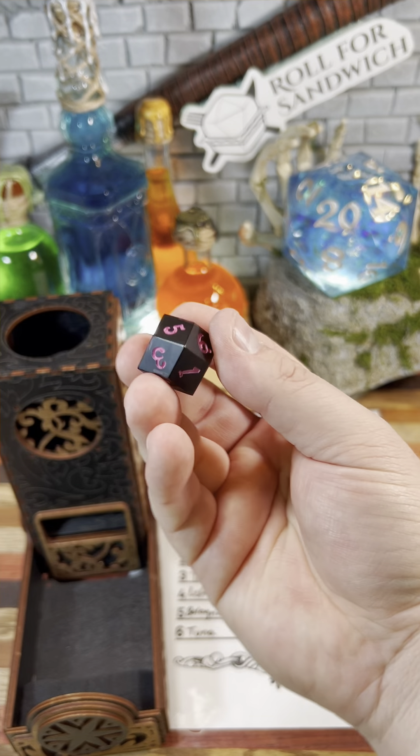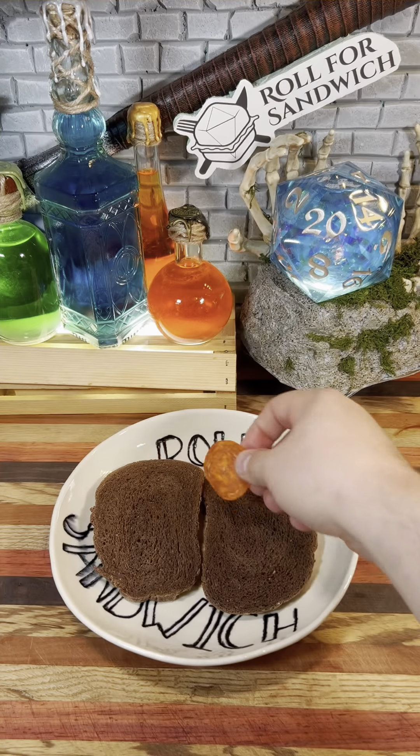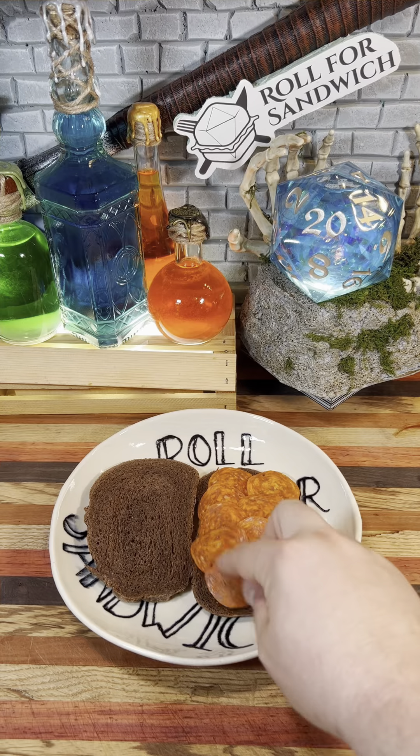Next up, let's roll for main. Nine — pepperoni. First pumpernickel and now pepperoni, both ingredients that start with a P. Perhaps our prosperity will persist.